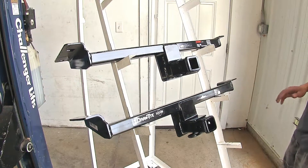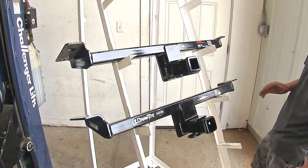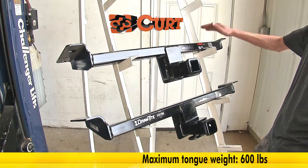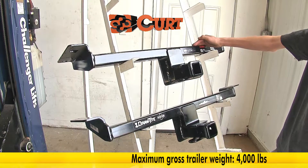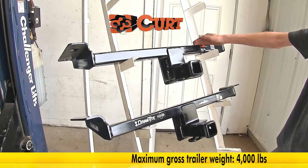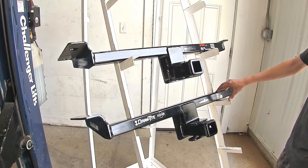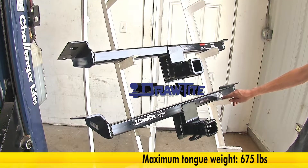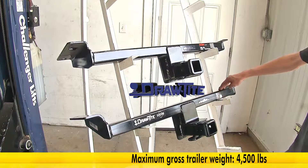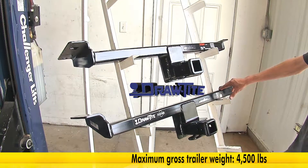The biggest difference that we found between our two hitches here today is capacities. Our Curt hitch at the top has a 600 pound tongue weight rating and a 4,000 pound max gross trailer weight rating, whereas our Draw-Tite hitch at the bottom is a little bit higher — it has a 675 pound max gross tongue weight rating and a 4,500 pound max gross trailer weight rating.